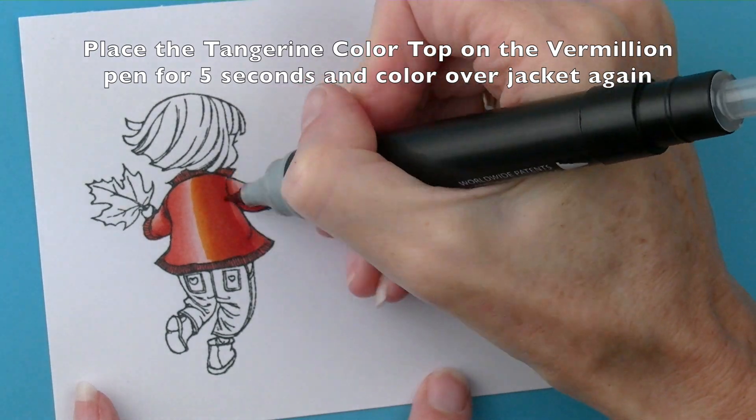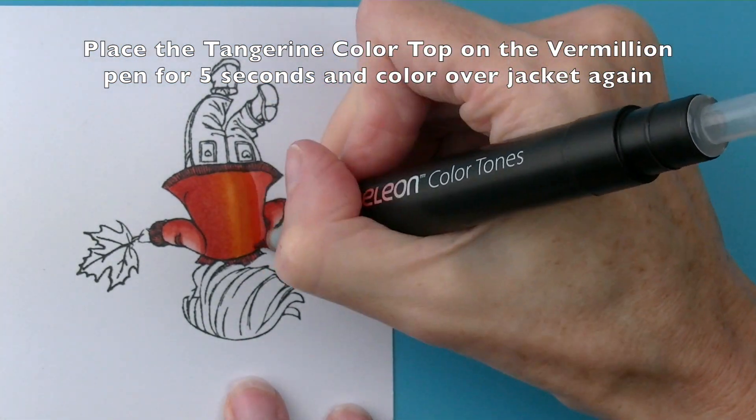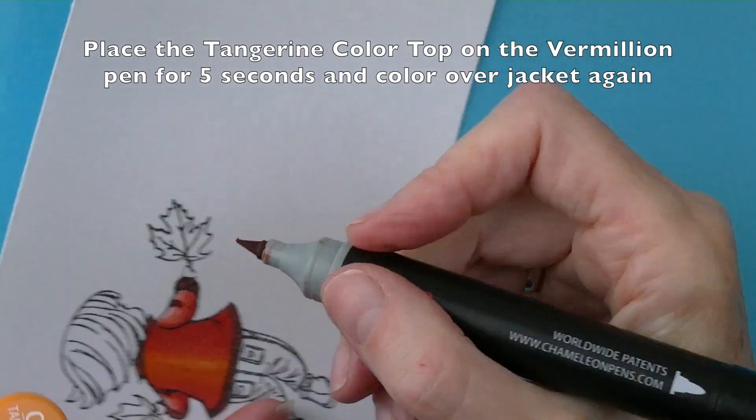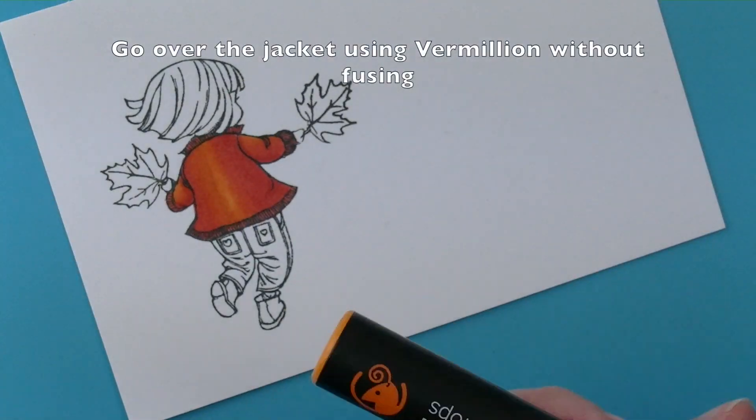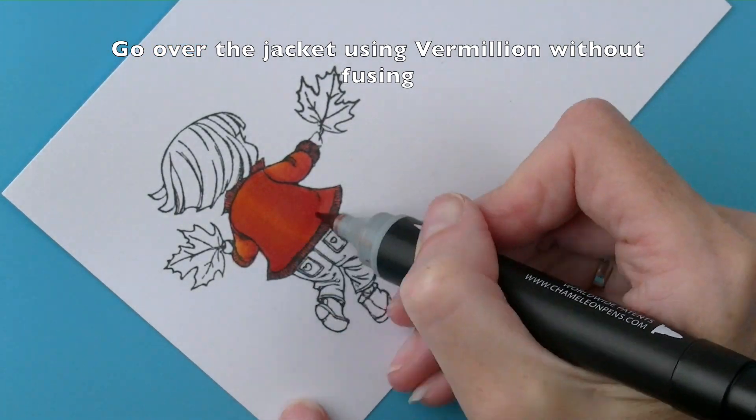Then take the tangerine colour top and fuse onto the vermilion pen for five seconds and colour over the jacket again in the same way as you did before. Then without fusing go over the whole jacket with the vermilion pen.